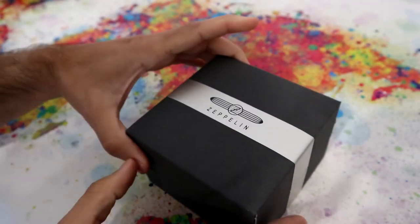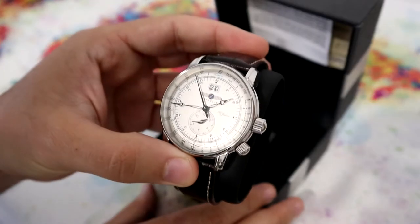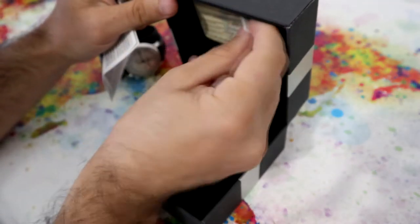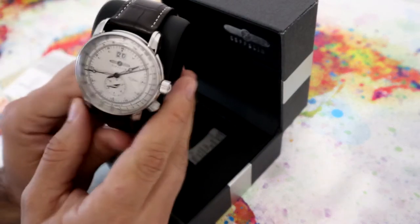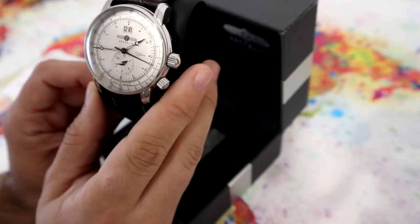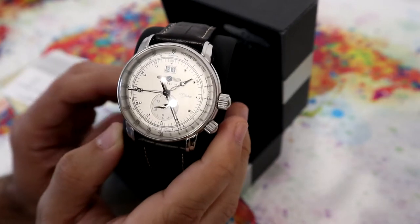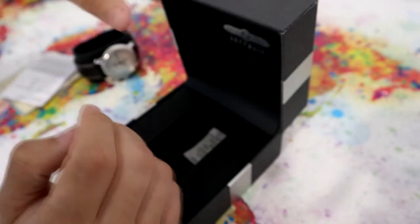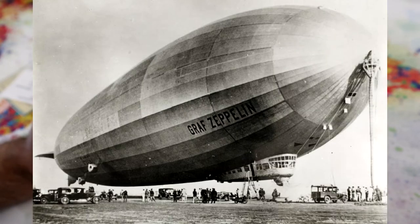Let's see what's inside. Okay, let's watch some documents. This model is called Zeppelin 76401. This watch is part of the 100 years collection. Let's talk some more about the brand itself. The brand is Zeppelin — it's named in honor of the Zeppelin airships that were built in Germany between 1900 and 1938.